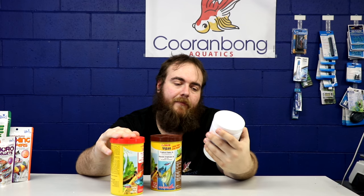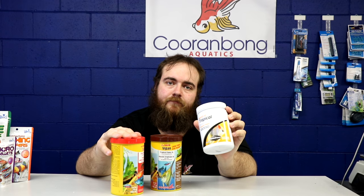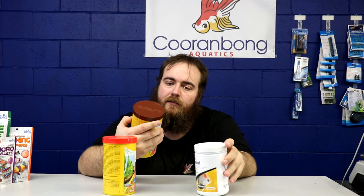The two main flakes we sell are NutriDiet by Seachem and Sera flakes — both the color flakes and the normal tropical flakes. You want to typically avoid your supermarket flakes, so in Australia, Coles and Woolworths — you don't want to get your flakes there.